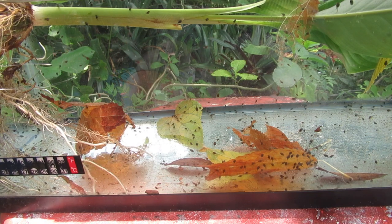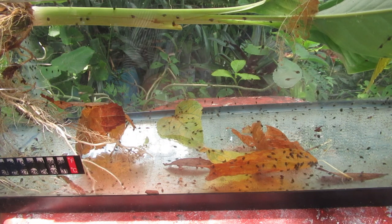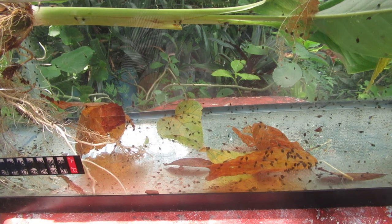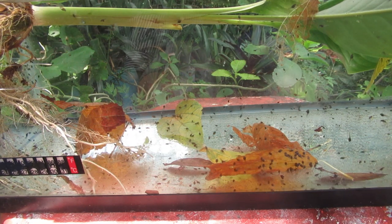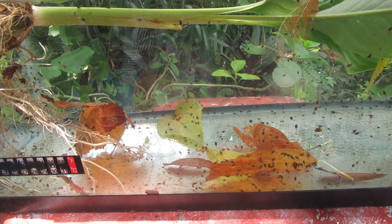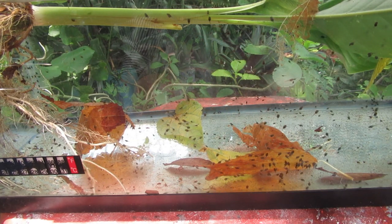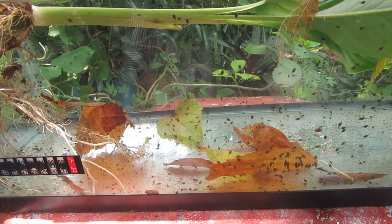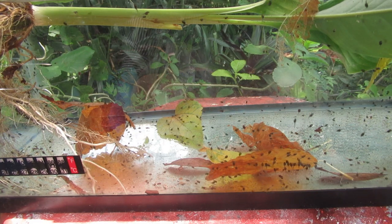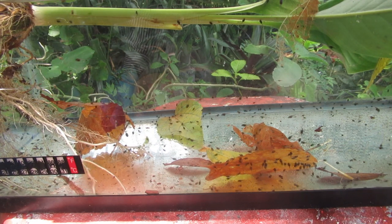It takes about 14 weeks from egg to frog. During that time they change their food preferences. When they're young they'll eat algae and rotten decaying material. About in the middle of the cycle they turn into omnivores — they start eating meat, other little insects, other little amphibians, and still some plant life. Later on, close to the stage of turning completely into a frog — especially when they get their back legs — they are carnivores.